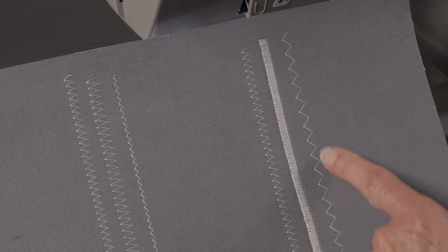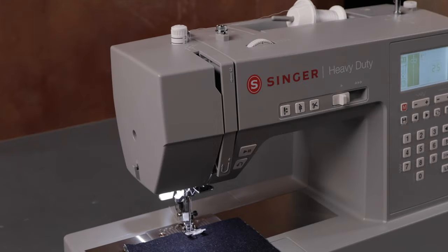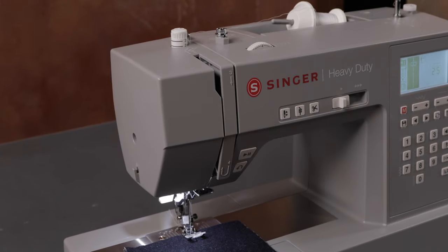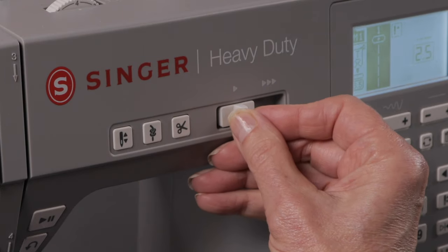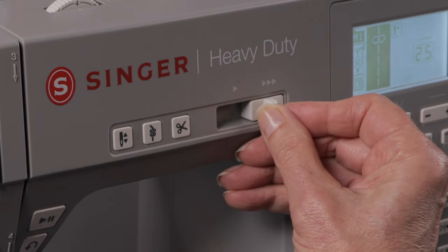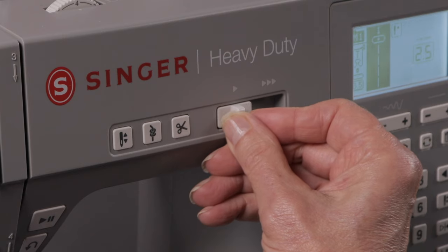So just experiment with different stitch length, stitch width, and even different threads to get the look you want for your project. Your Singer heavy duty sewing machine has enhanced speed and piercing power, but you can set the speed control wherever you like. You can sew slow, up to fast, or anywhere in between by using your speed control lever.